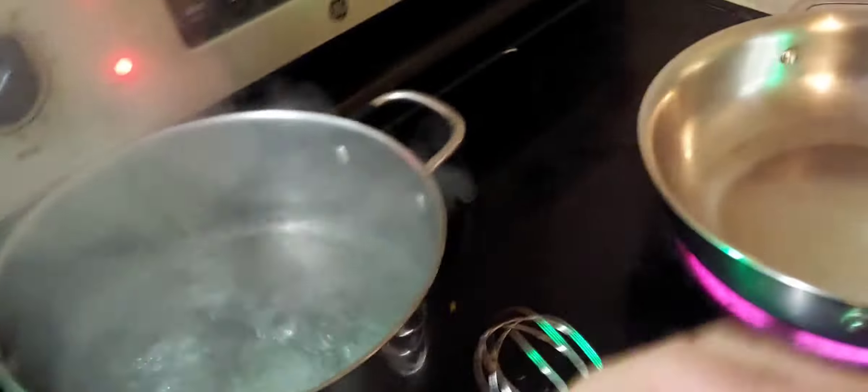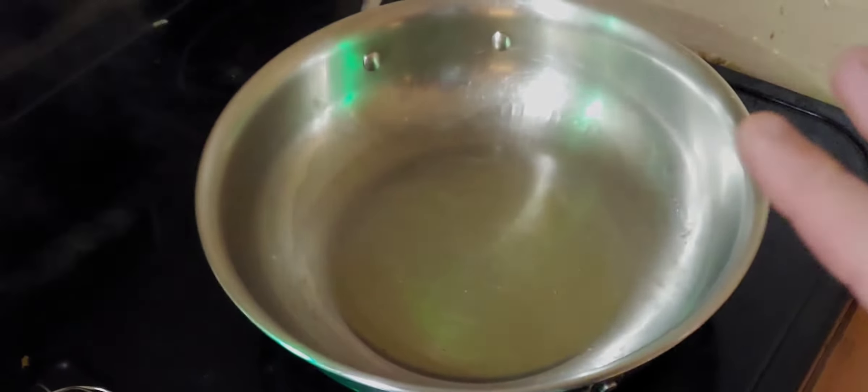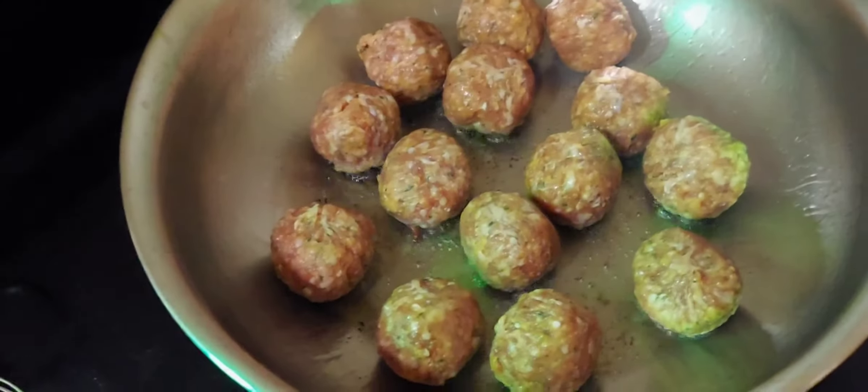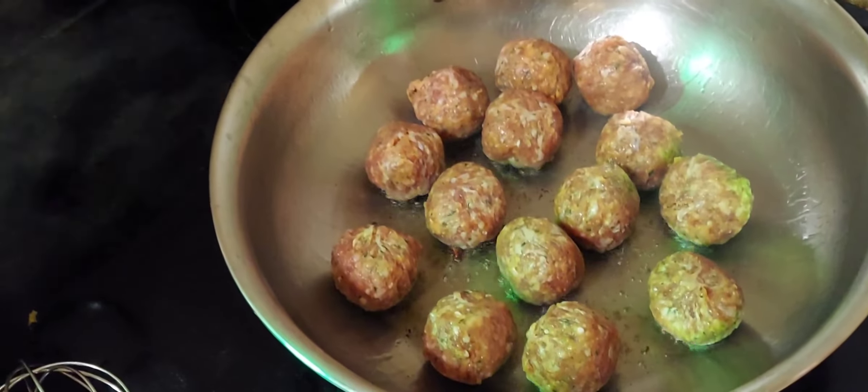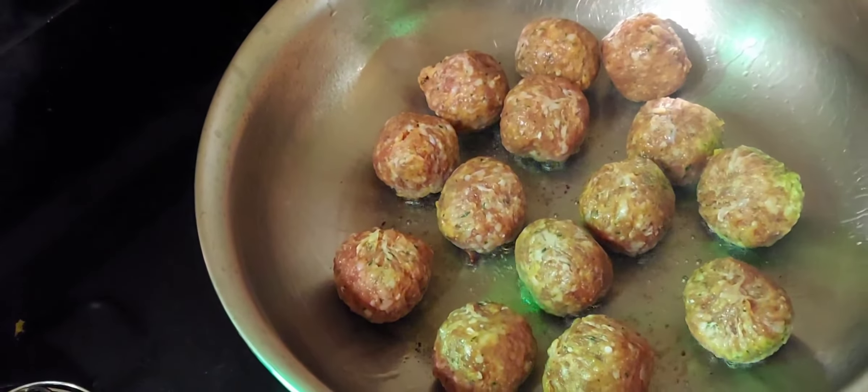To get started, first thing we're gonna do is get our pan good and hot and add in a little bit of extra virgin olive oil. Our water is going for our egg noodles over here — we'll put those in at the very last. First we get our meatballs going. We're gonna brown them in the pan and finish them in the oven. Get the pan good and hot, put the meatballs in, brown them on all sides — you want to hear that sizzle, that's very important. Then finish them in the oven at 350°F for about 10 to 15 minutes.